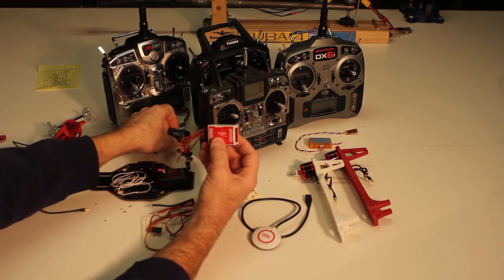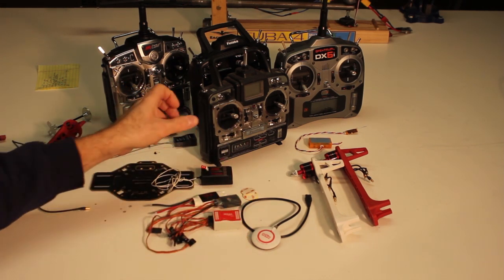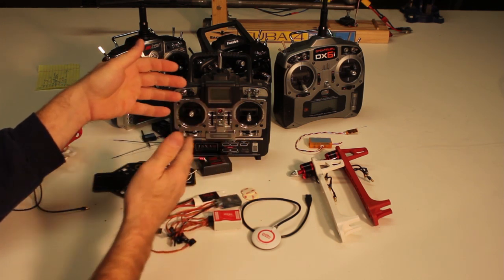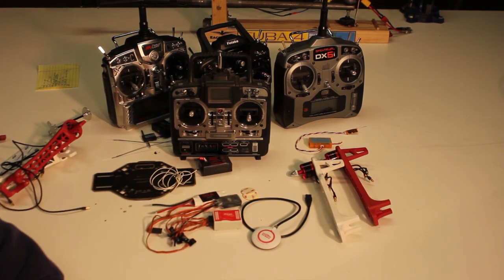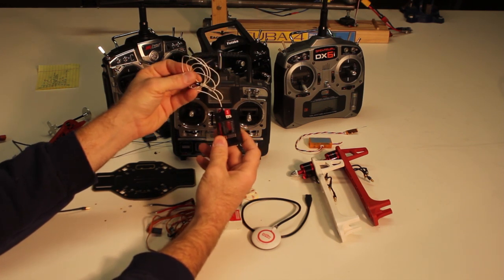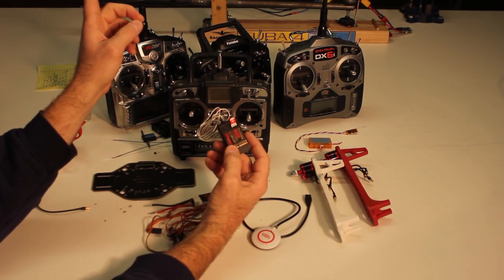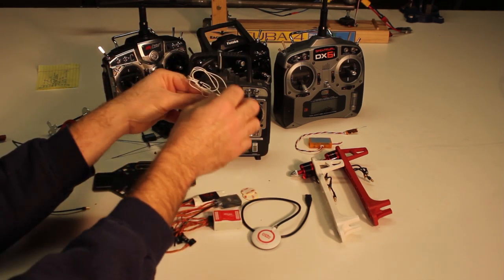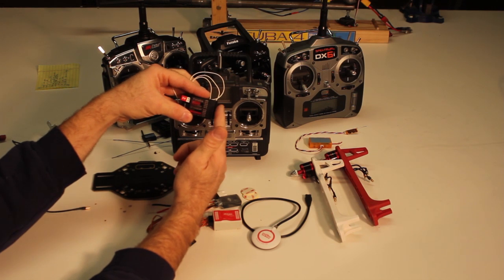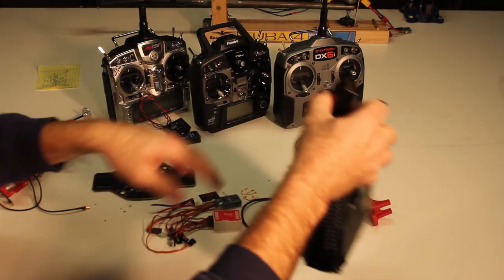For the NAZA, your receiver will have outputs and the NAZA takes those, turns them into motor commands, and controls the helicopter. As far as a radio goes, you might have an old 72 megahertz system with a long antenna wire sitting around — you could use that. If you want to test the waters without spending a lot of money, feel free. Just plan some scheme to keep the antenna from getting wrapped in the propellers. What I do is take the outer casing of a nyrod control rod and stick it straight up in the air to run the wire through, keeping it out of the props. Totally acceptable.